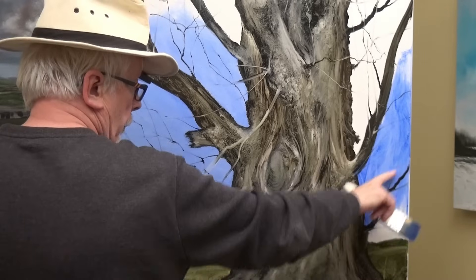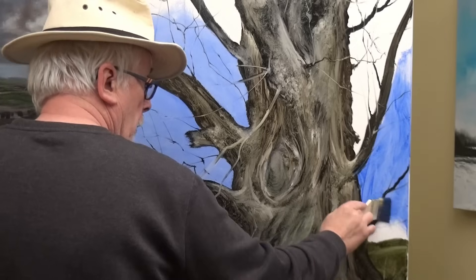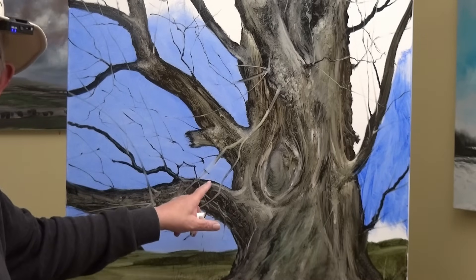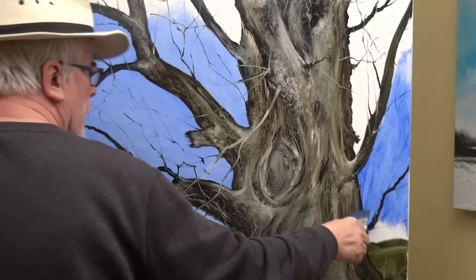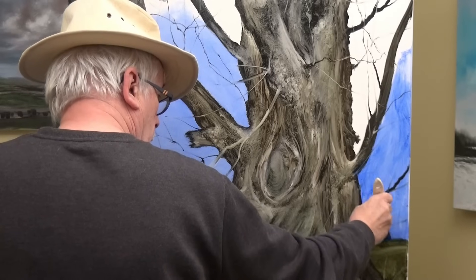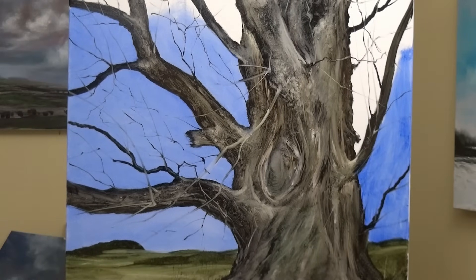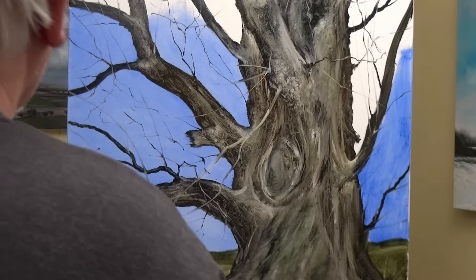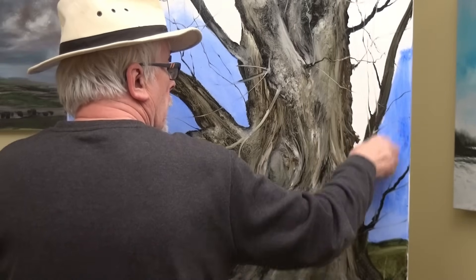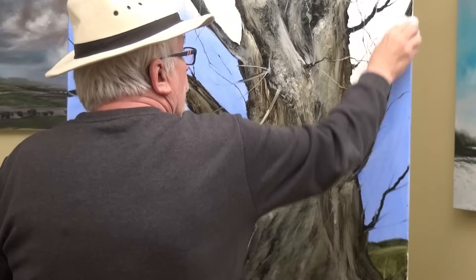When you're doing this you can go over very dark branches — it doesn't matter, just go over them. If it was a light branch, I'd use paper to wipe off the blue on the branch to bring it back. This is a big painting and glazing can be done quite quickly. I'm hoping to go fast enough to make this into a premiere video, which means I'm there answering questions when it's first published on YouTube.